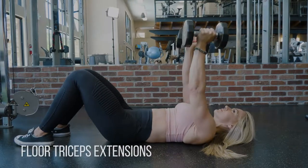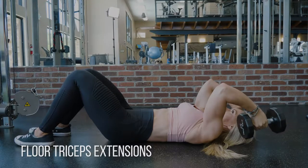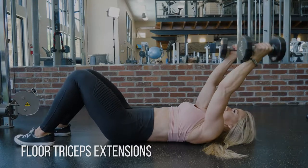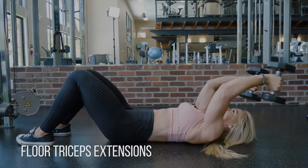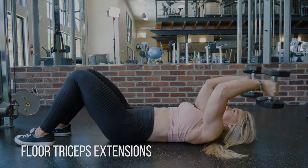Start out by lying flat on the floor with two relatively light dumbbells in each hand. This is actually a lot harder than it looks. Take your time on the way down and allow the dumbbell to wrap around and go completely parallel with the floor.